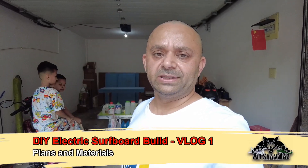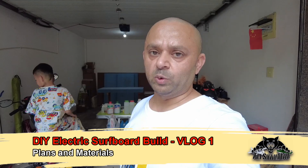Bismillahirrahmanirrahim, Assalamu Alaikum and greetings. Alishan here and welcome to the very first vlog of the DIY electric surfboard build. In this video we are going to talk about the plans I have to build the DIY electric surfboards, and I will take you along with me in each and every episode to show you my progress.